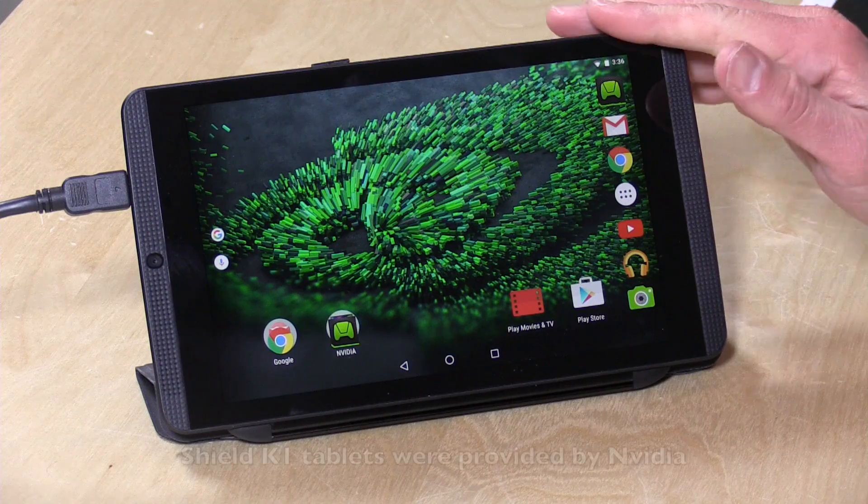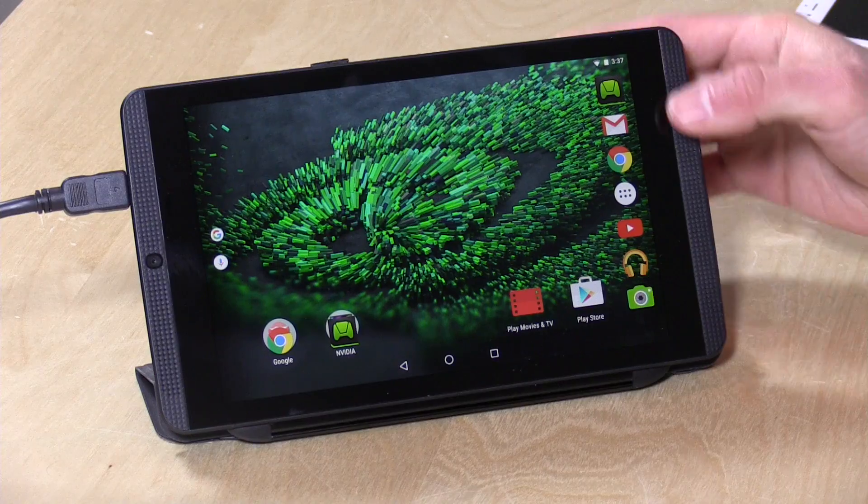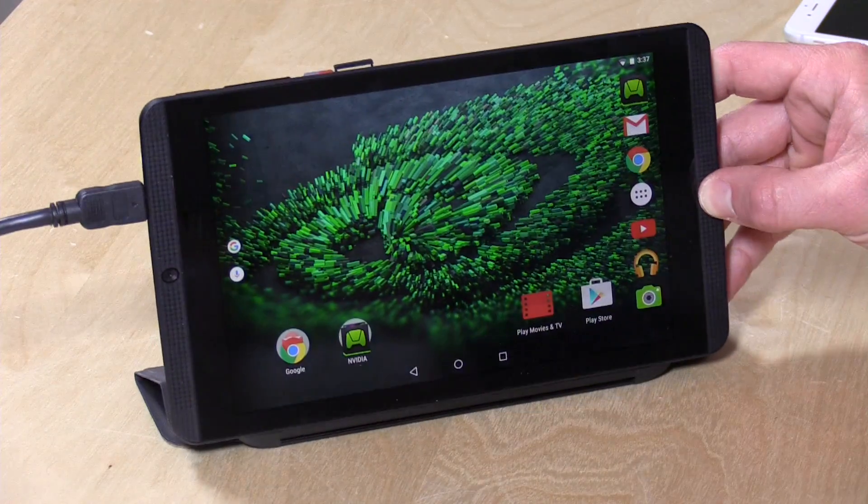Hey everybody, it's Lon Seidman and we are back with the NVIDIA Shield tablet because I just upgraded this to Android M, which is Android 6.0 — kind of an incremental change over Android Lollipop, which is what most of these Shield tablets are running out of the box. But it does add a very significant feature related to SD cards: you can now put an SD card in the slot and use that as main storage.